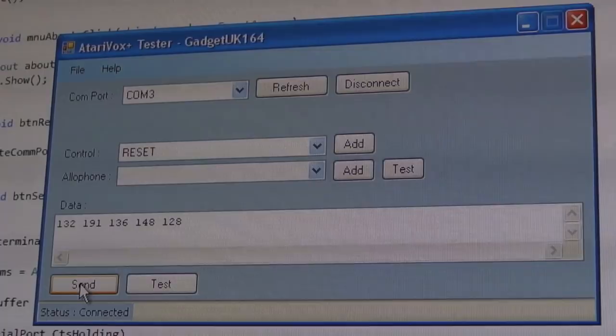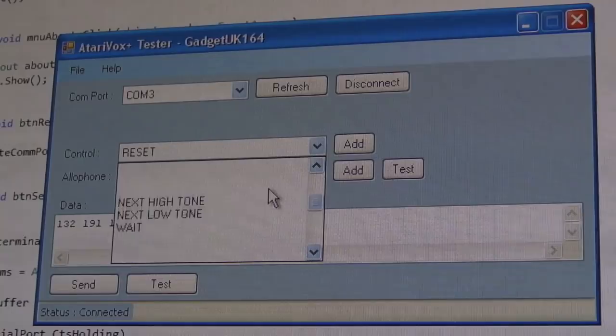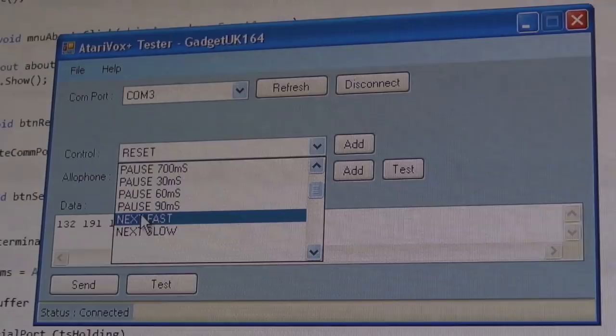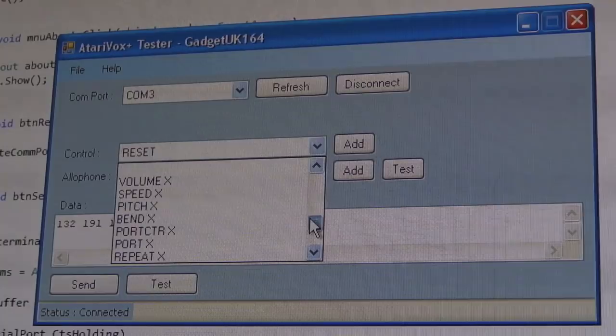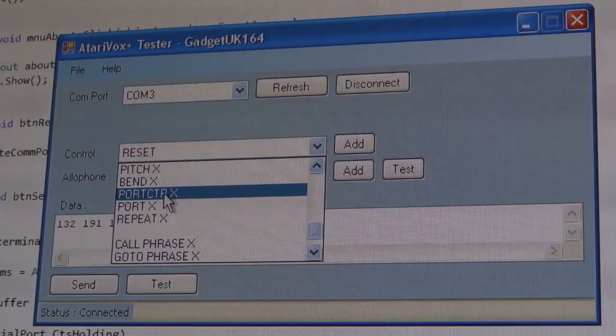I've got a test here — I played around with some phonemes. This should say 'Atari' in a vague sort of way. You can see the bit of trial and error to get it to say things. I need to experiment putting in control codes — you've got ones to pause, speed up or slow down, change tone, add weight, change volume, pitch, speed, bend. I'm not sure what 'port counter' is — I need to look at the data sheet again.